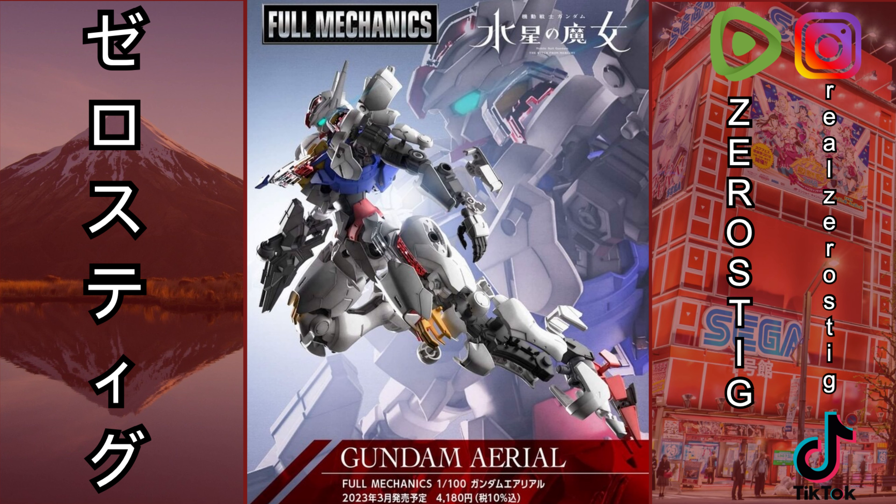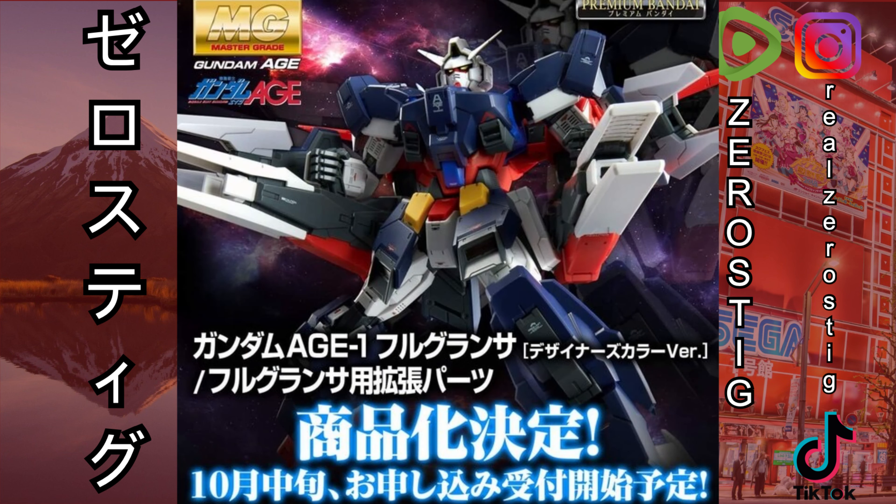I hope we get a Master Grade soon. And if you want another Master Grade, here it is — premium Bandai exclusive from Gundam AGE. Yes, it's the AGE-1G Full Glanza — however you pronounce it. It's looking nice and everything, but it's a premium Bandai exclusive.